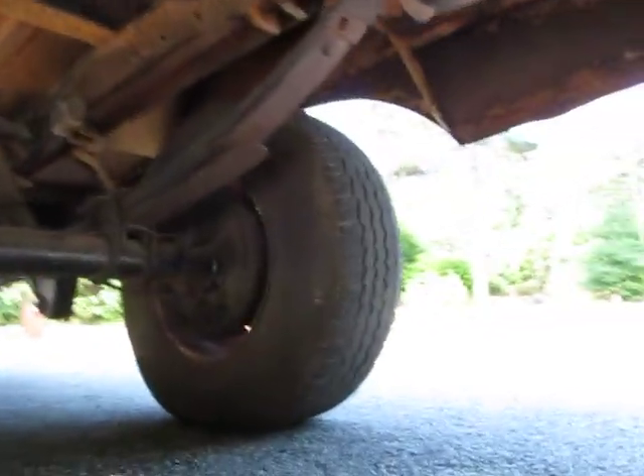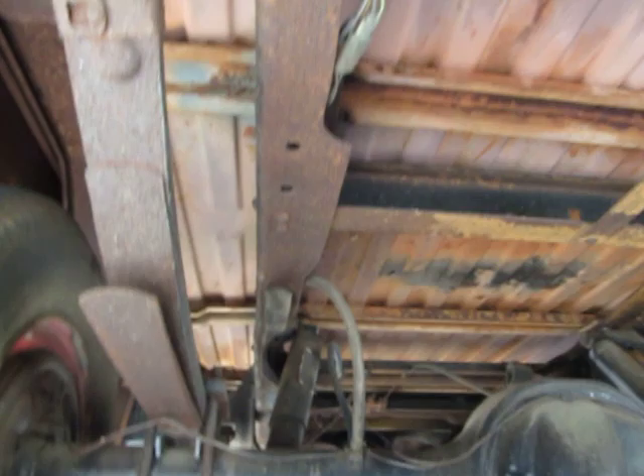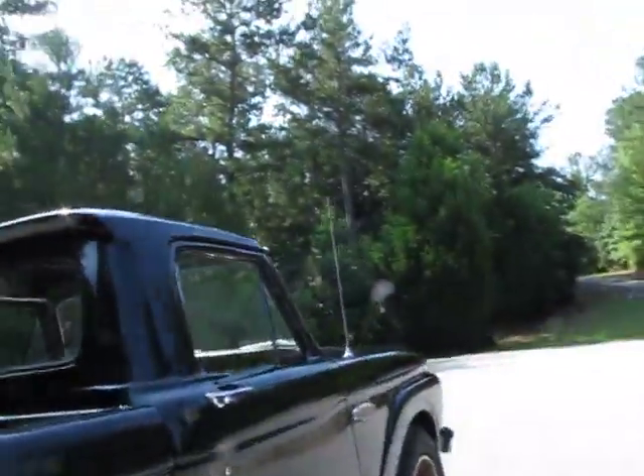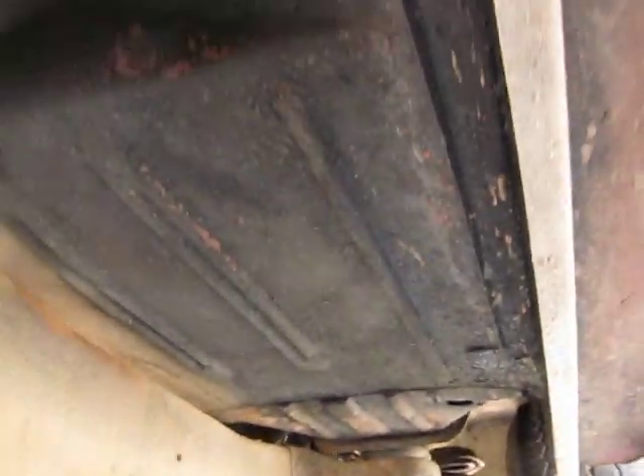My very first truck that I ever had — my father-in-law gave me — was a 67. The body's just a little bit different on that than the 66, but this one reminds me of the first one I ever had, and I really liked it. The guys tease me in the shop because every once in a while we get one in and I say I want to keep it. We've got to sell them — that's what we do. But this is one of those ones I'd love to keep.